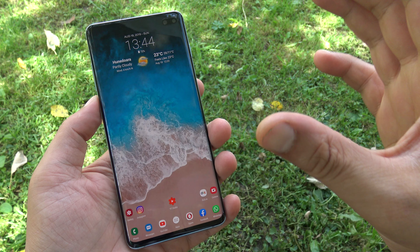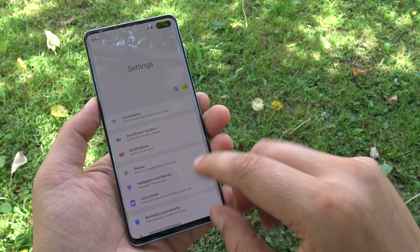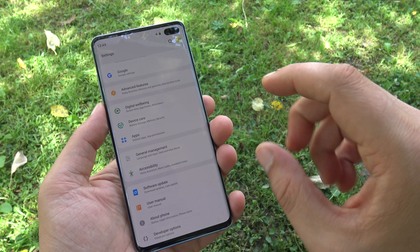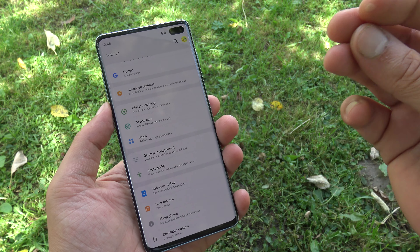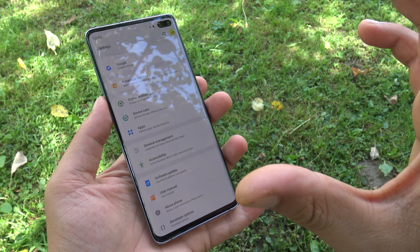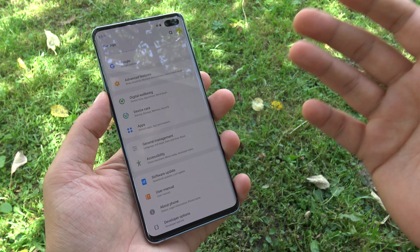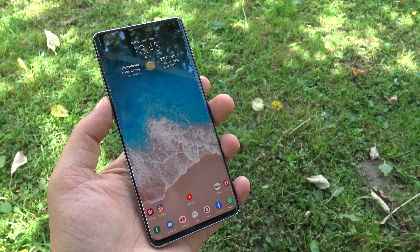The device runs One UI, but right now I have Nova Launcher installed as my launcher of choice. I still love One UI — it's a lot easier and simpler compared to TouchWiz or Samsung Experience, it feels a lot snappier and better. My biggest complaint about One UI is the animation and transition speed — I would really like Samsung to make those faster, because they are still quite slow compared to the OnePlus 7 Pro and even Huawei devices. But that's the only gripe I have with One UI.